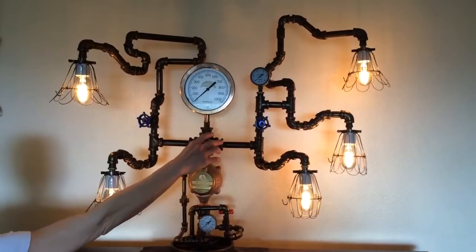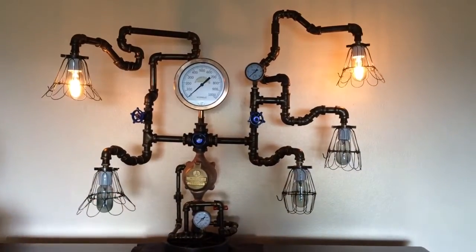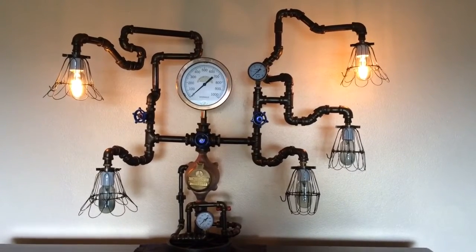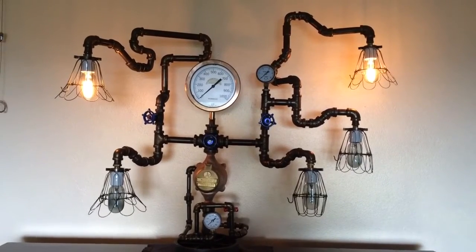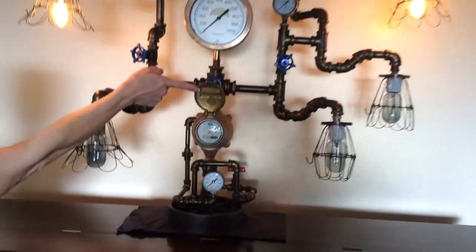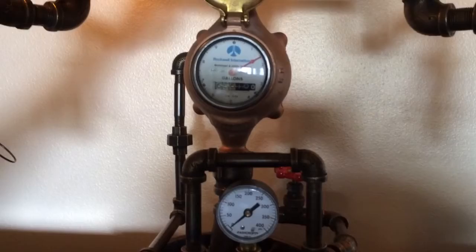This piece of steampunk art was made here in the Pacific Northwest. It is all covered in antique brass finish with a bronze steam gauge, hydraulic gauge, and water pump gauge.